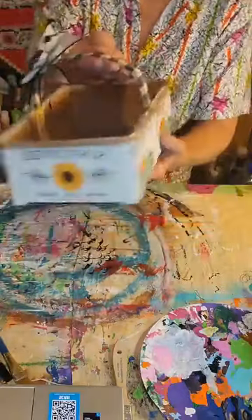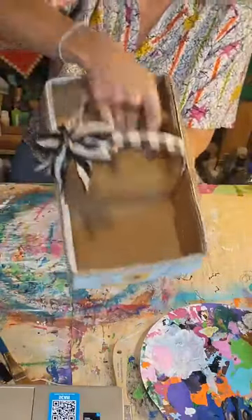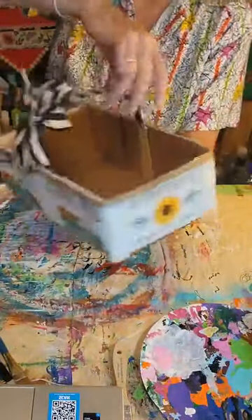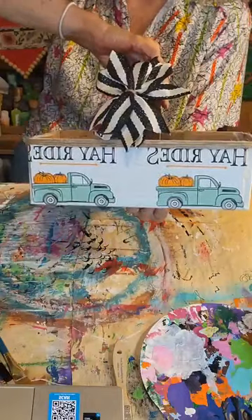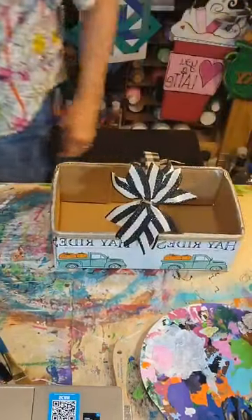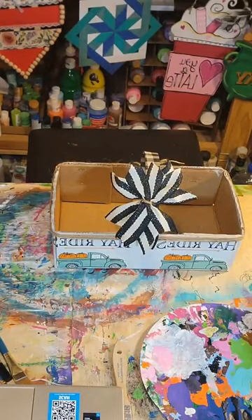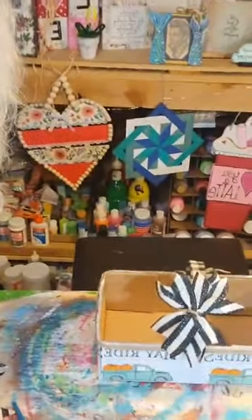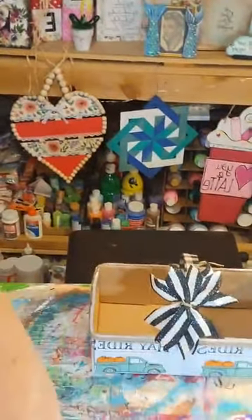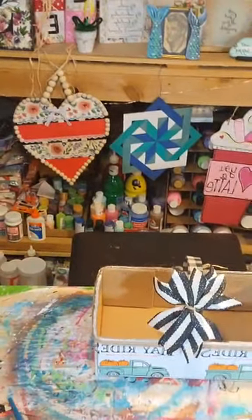It's ready to be filled. Just a cute little basket. Hope you guys enjoyed this. Thank you for joining me this evening. Hope to see you again real soon. Hey Debbie, I'll get in contact with you real soon. Thanks guys, bye.